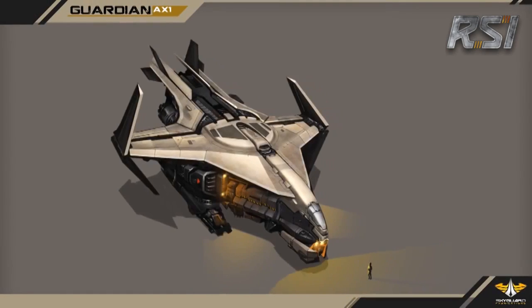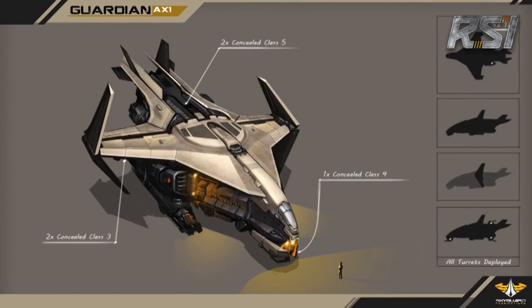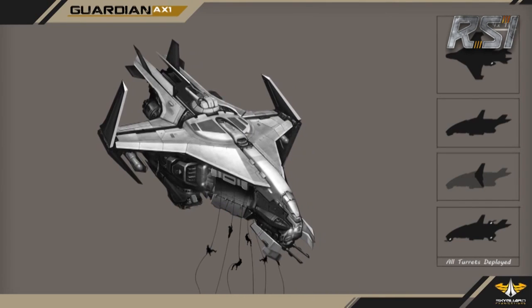I'm proud to present the Guardian AX-1. The core of my design centered around the idea of being able to deploy marines into combat as quickly and as safely as possible.